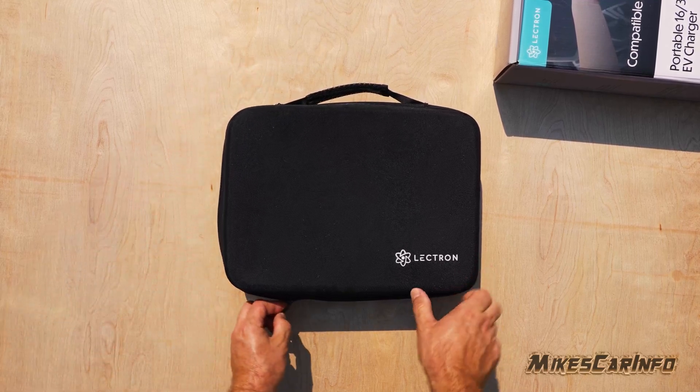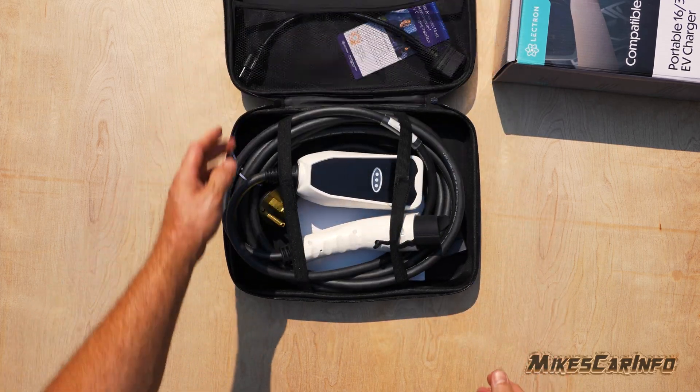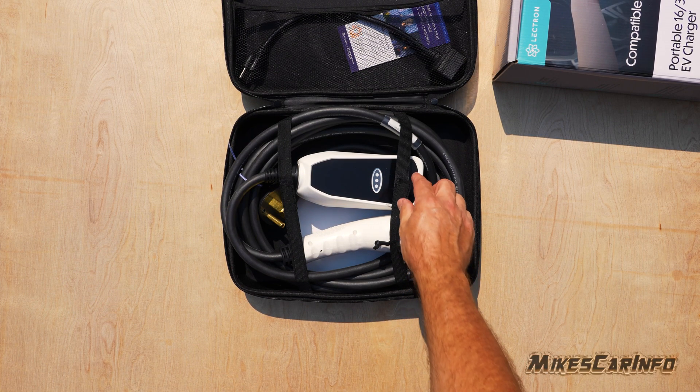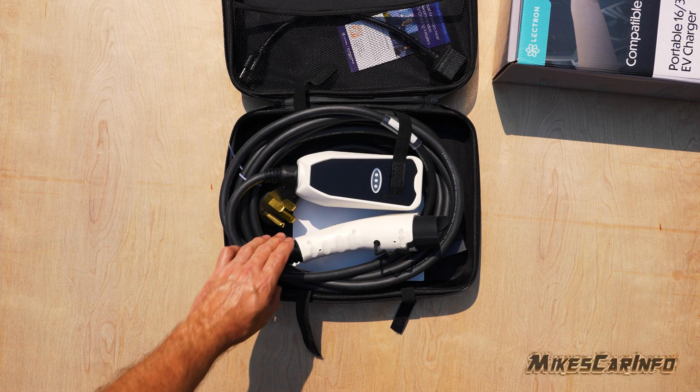If you're looking for a portable EV charger that you can keep in your vehicle and plug into a regular 110 outlet or a 220 outlet with the same cable, then this one could be a good option for you.